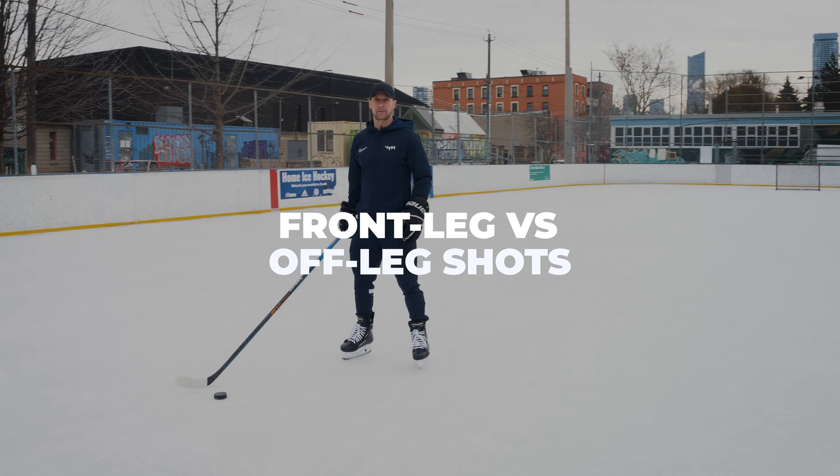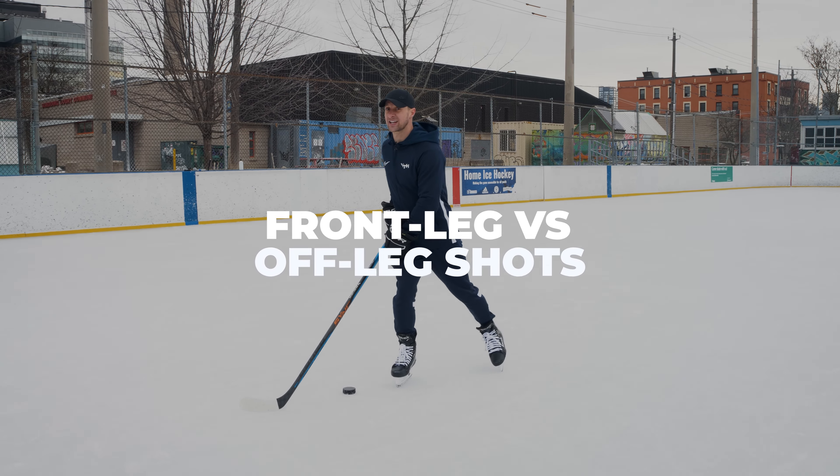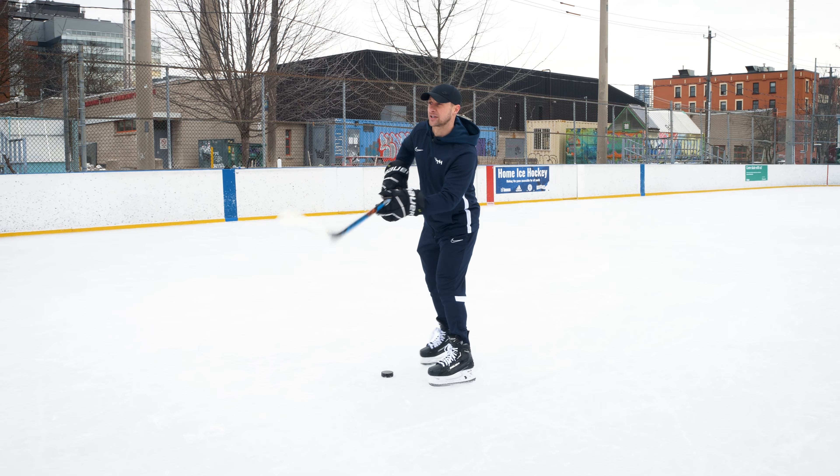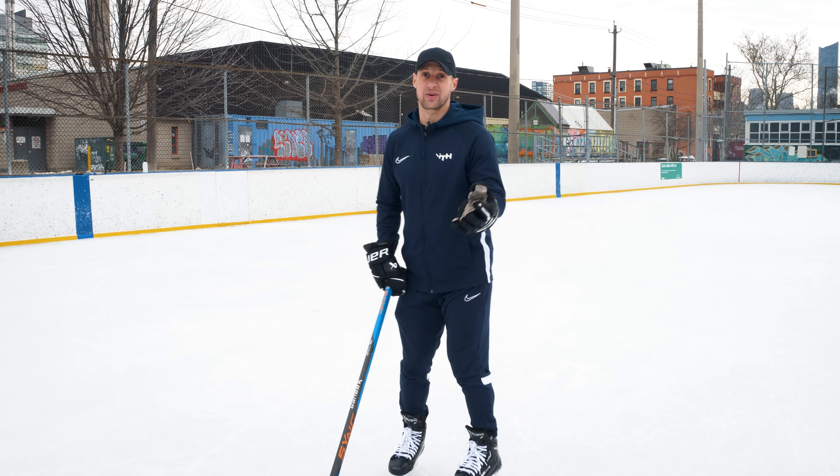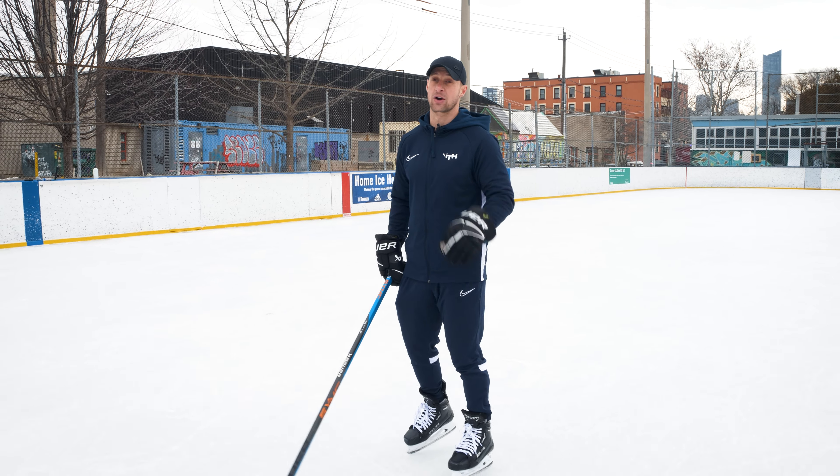Hey everyone, I'm Sean Walker from My Train Hockey. Today we're going to be talking about when to use a front leg shot and when to use an off leg shot — what would be the appropriate time to use each one of these shots and the reasons why we have to have both of them in our repertoire.